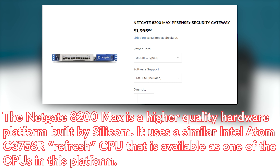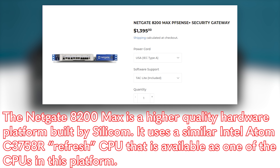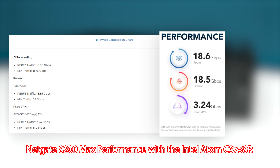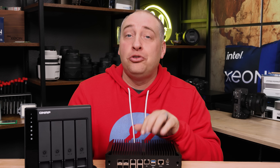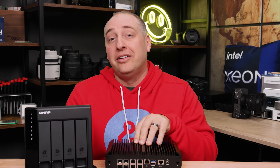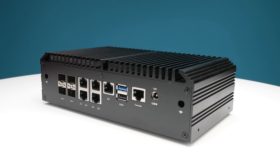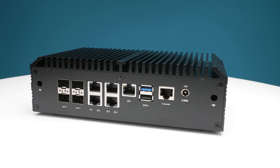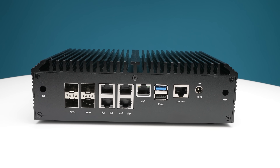A lot of folks ask if this can run a 1-gig or 2-gig firewall — of course it can. If you look at the NetGate 8800, it has essentially the same processor, and routing performance is somewhere in the 11 to 18 gigabits per second range. Firewall performance is anywhere from 5 to 18 gigabits per second, so you could use this as a 10-gig firewall for around $300. And if you have access to Quick Assist in your firewall platform, you can get IPsec VPN performance well over a gigabit per second.